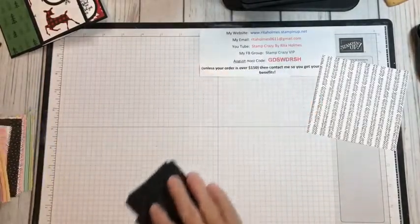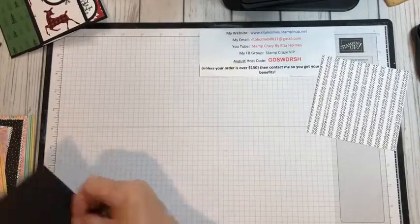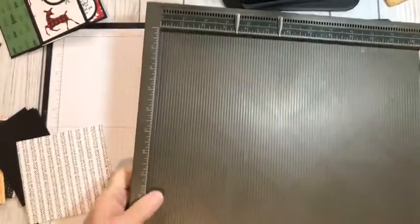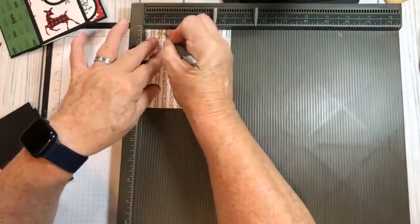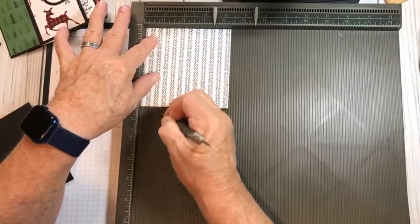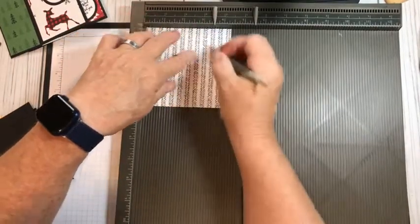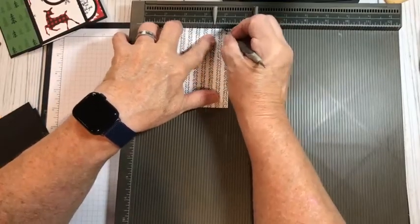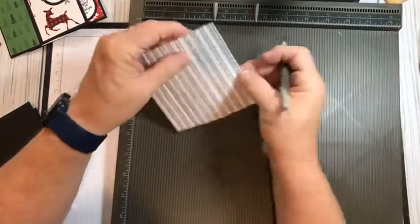We will get started on our card right now. Let's move everything out of our way. I'm going to bring in my scoring tool and I'm going to score this at one-inch intervals — so it'll be at one, two, three, and four. And it leaves this little quarter-inch mark right here. That's all the scoring we have to do on this.